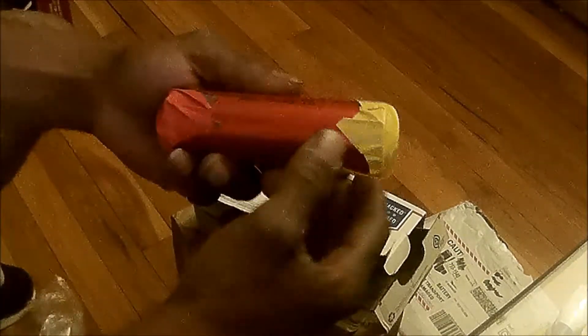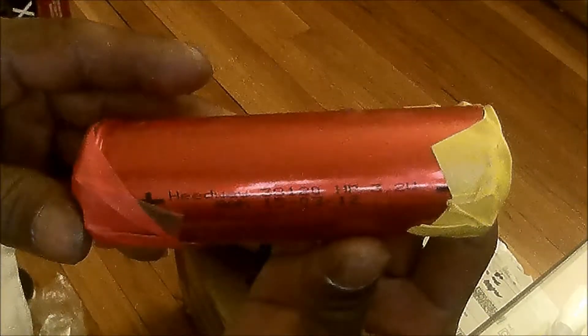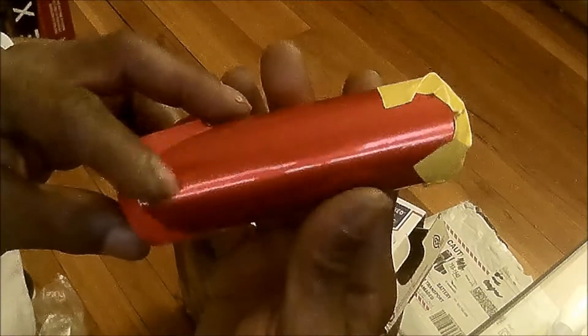I just want to give a shout out to Tom. And here are the cells. Nice — they're taped off so they don't touch each other or get damaged. The cell looks pretty good. I'm going to get them all out real quick and kind of discuss my thoughts on them.